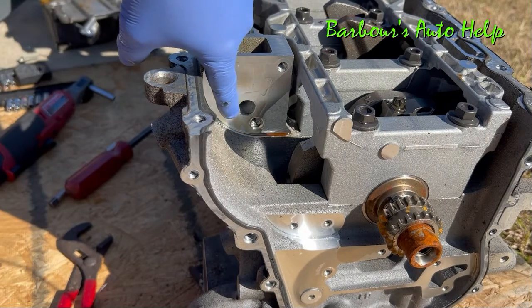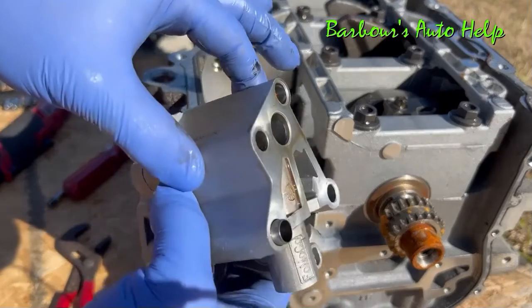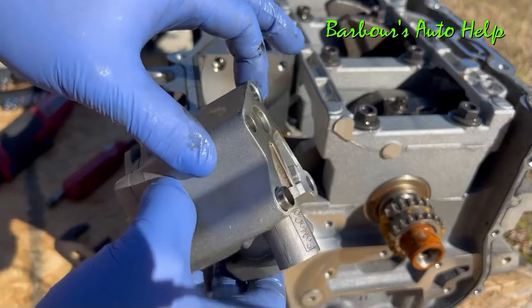You would think that there would be some sort of gasket between the oil pump and the block, but there's no gasket — it just bolts right up, metal to metal.